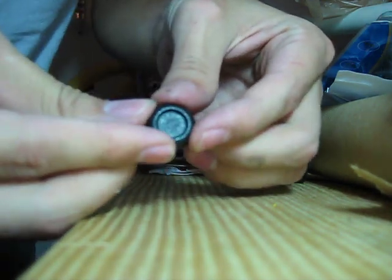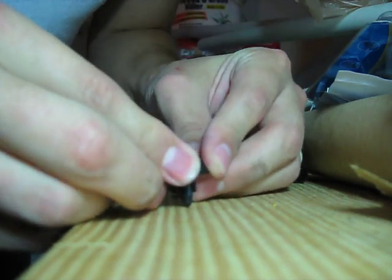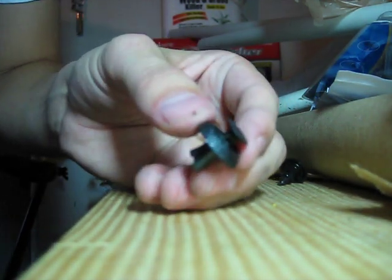To do that, what I usually do is I just grab all four around the edges of this clip here, center the post down, and then just push it down a little bit. And when you push it down, you can see that it pops it back out, and then you're good to go.